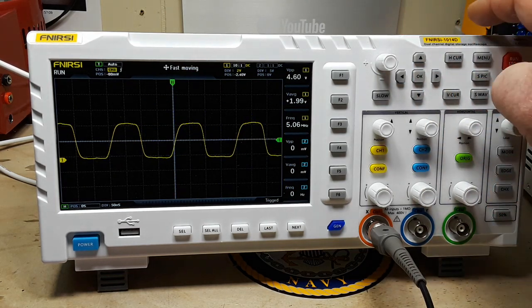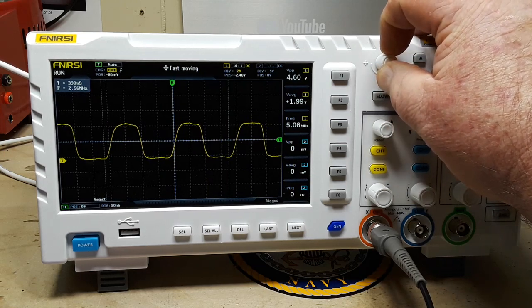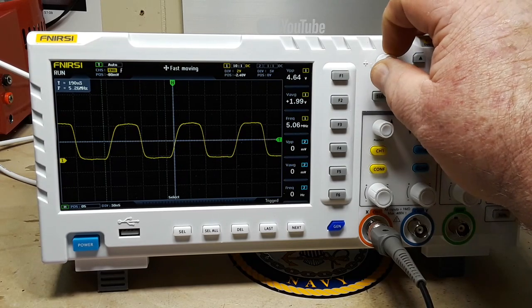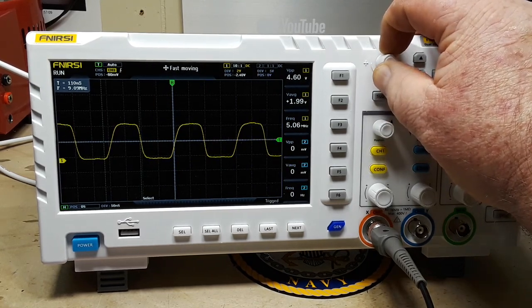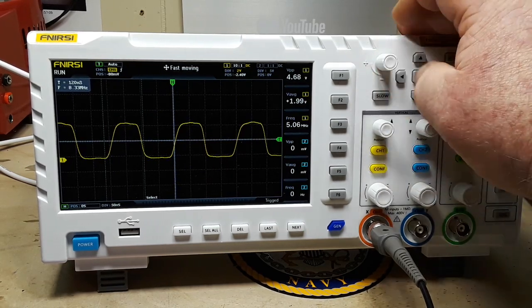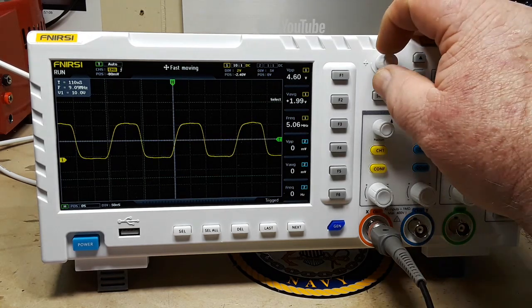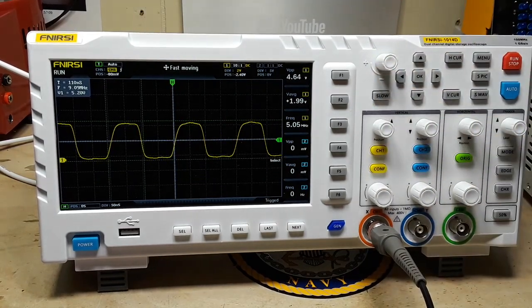You'll notice two buttons: H cursor and V cursor, which is nice — we have our measurement cursors here so we can get a measurement of the wave. And if I'm not mistaken, we can get them both at the same time, which is really an incredible feature. You don't find that in the low-price scopes until you get up into the Rigol 1054Z range. So to have both available on a low-cost scope like this is just a really, really nice feature.